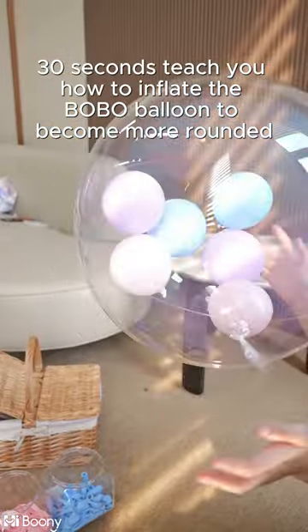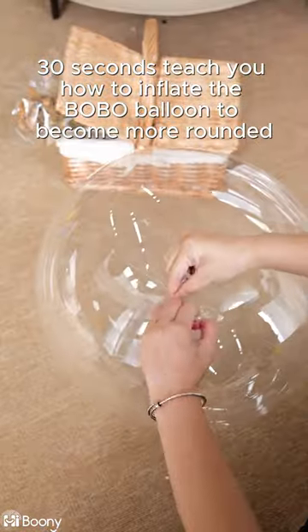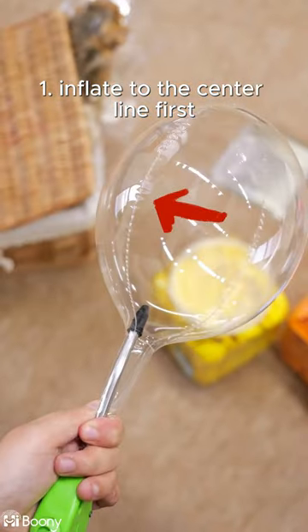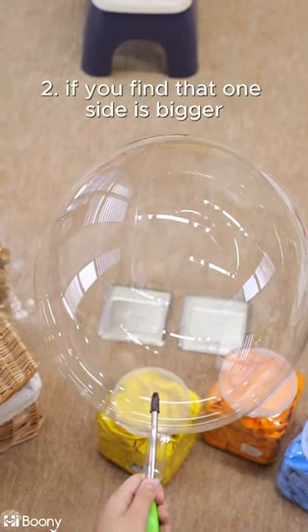30 seconds to teach you how to inflate the bobo balloon to become more rounded. Step 1: inflate to the center line first.